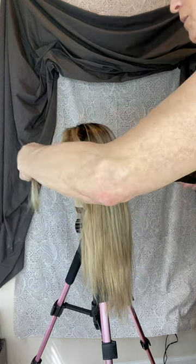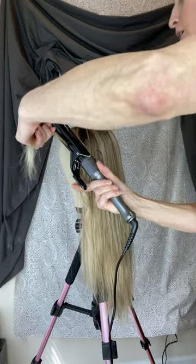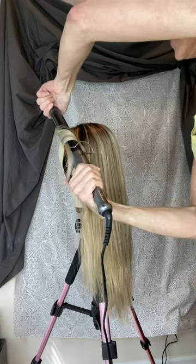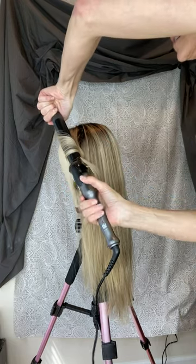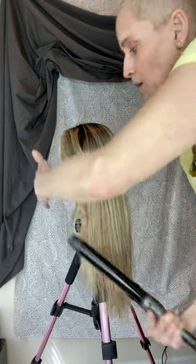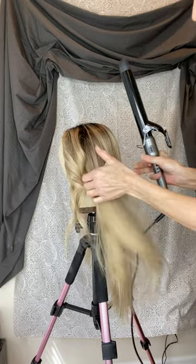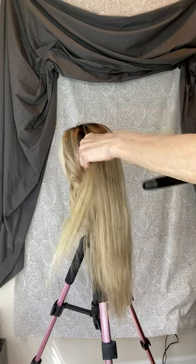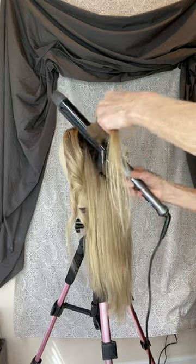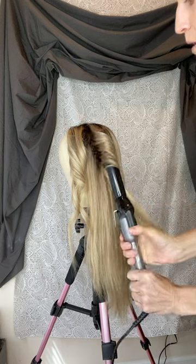I might curl this one more time. I always curl it away from my face — you start up towards the root, then you twist it and slowly work it down. Then you just let it cool down. If you don't brush it out, it'll hold the curl a bit more rather than a beach wave.